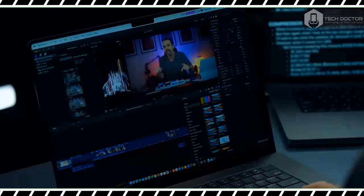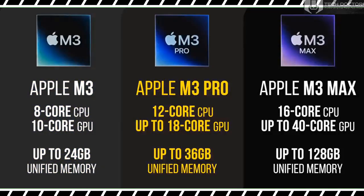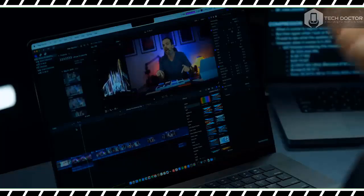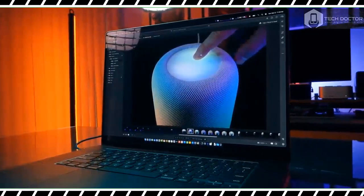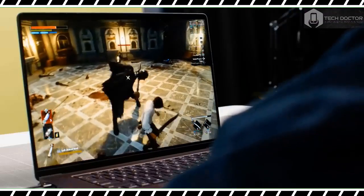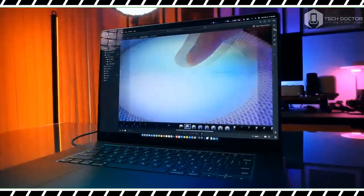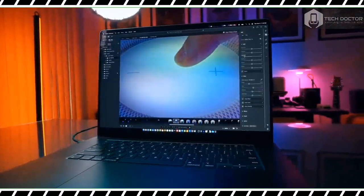The M2 Max needed 4 minutes and 3 seconds for the same Handbrake transcode. On the PugetBench Photoshop test, which scores how effectively a system uses scripts to apply filters and adjustments to high-res photographs, the MacBook Pro 16-inch M3 Max scored 1,443 and took 3 minutes 29 seconds. The M2 Max version scored 1,218 and took 3 minutes 54 seconds. The M1 Max took 4 minutes 20 seconds and scored 877. The Samsung Galaxy Book 3 Ultra lagged far behind with a score of 822 and a time of 6 minutes 1 second.